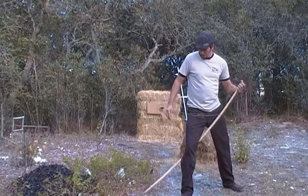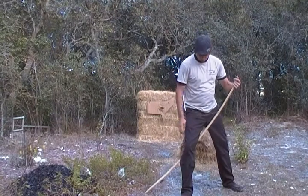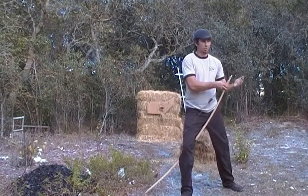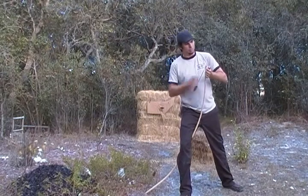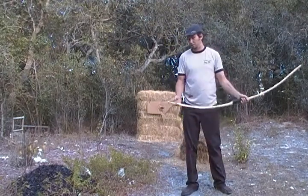One more time: make sure your string's in the grooves or nocks well at the bottom. The grip is behind your knee and you're using your leg as a fulcrum. Lean your body and pull the bow up with you. Loop it right into the nocks. Always check your nocks and make sure everything's seated.